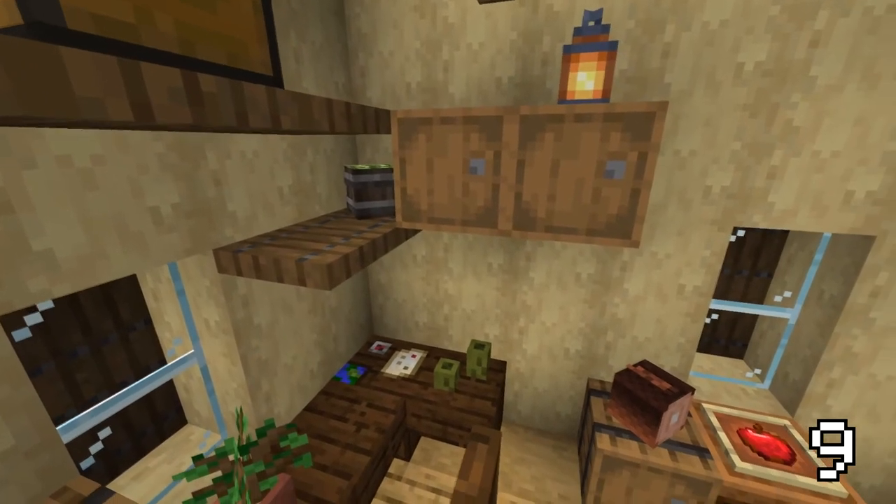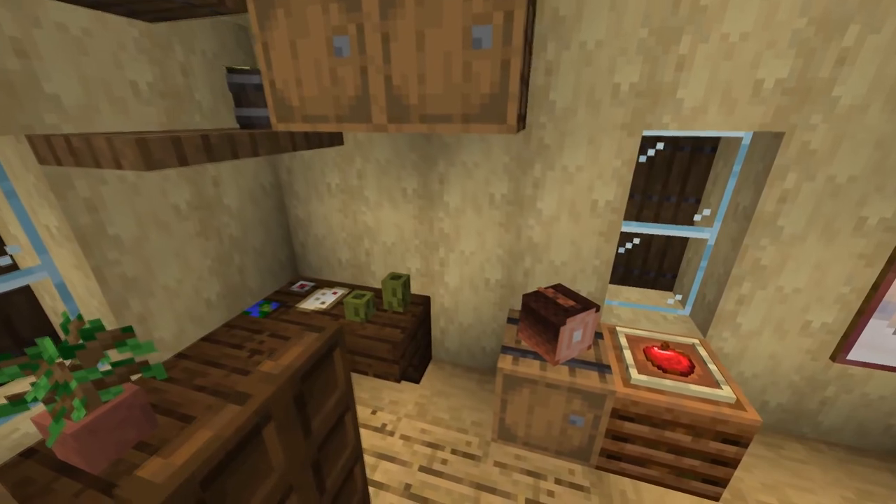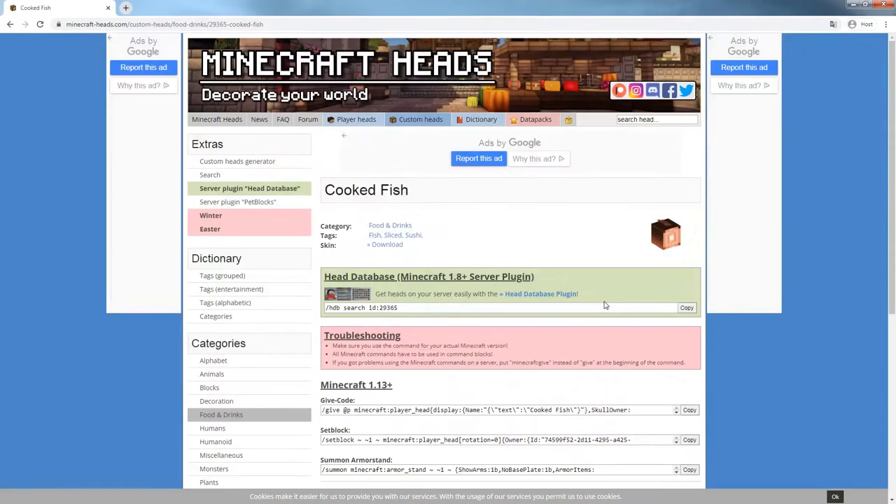Another awesome block you can use in your interiors are player heads, because they are quite flexible to use and you can get a ton of different ones. For this I would recommend using the Minecraft head database website.